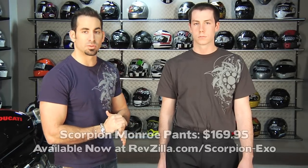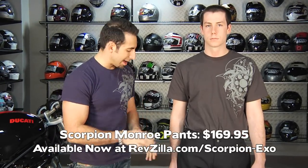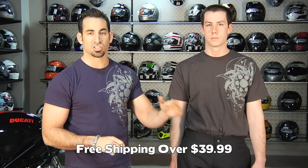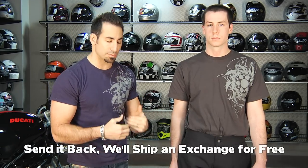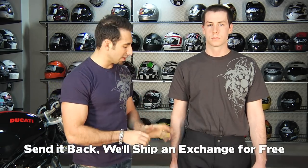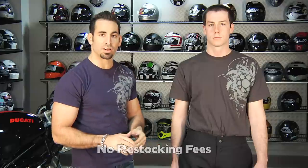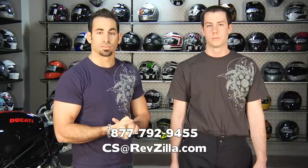$169, available at RevZilla.com/Scorpion. As always, it's over $39 so we're going to ship it for free. If you get the wrong size, send it back — we'll exchange it for free and ship the new one back to you on our dime. If you don't like it, send it back in new condition — no restock fees ever, 100% back to your card. And as always, you earn Teamzilla cash on anything over $100, which allows you to earn money towards your next order. If you have any questions, shoot us a line at RevZilla.com or 877-792-9455.